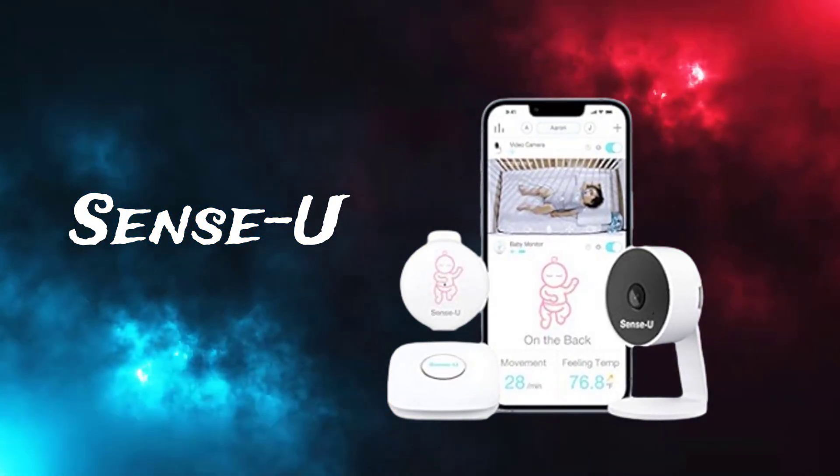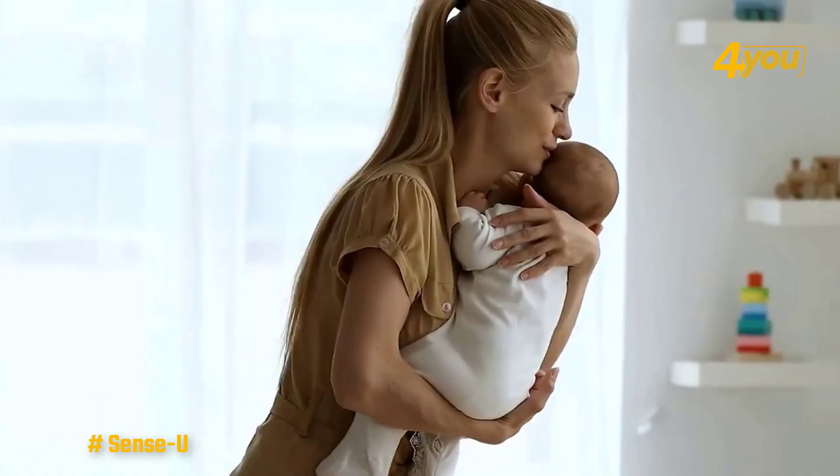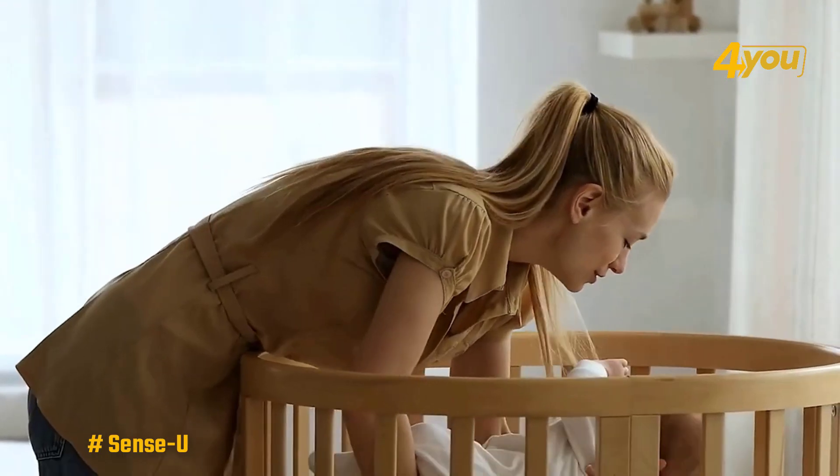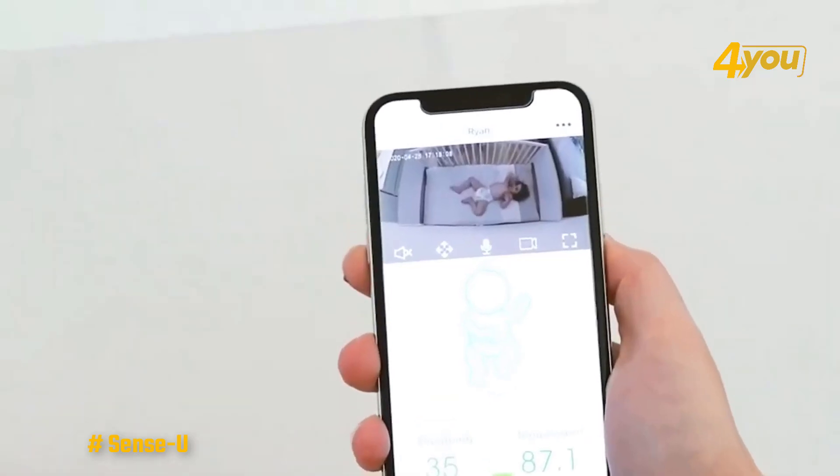The Sense-U video monitor: since PTE is no longer coming out with any new baby monitors, the company has partnered with Sense-U, offering the award-winning brand's new and high-tech baby monitors.